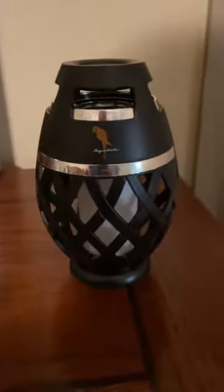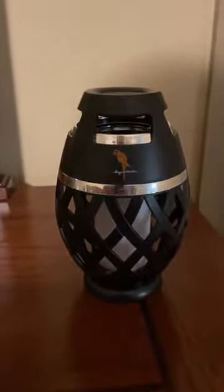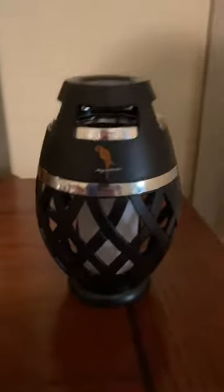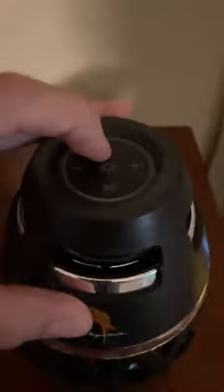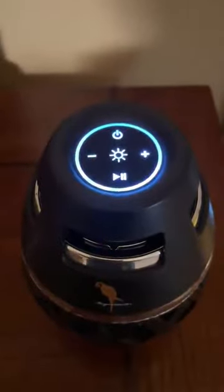This tiki torch speaker is so cool — I love items that are double duty. Normally we have this outside, but it's raining today. It comes with a post that you can just screw in and put in the ground so that it looks like a real tiki torch, and it's very easy to use. You just turn it on, and once you pair it, it'll automatically connect every time.